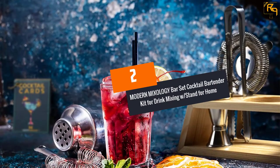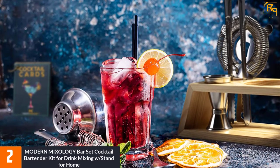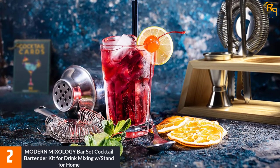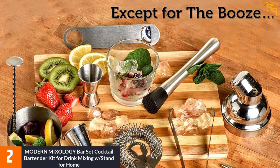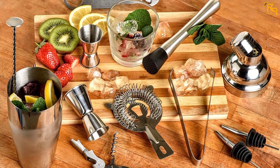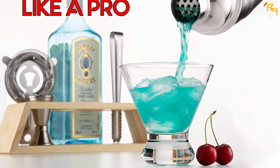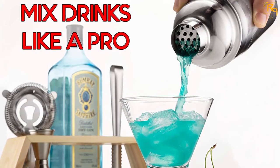At Number 2: MODERN MIXOLOGY BAR Set Cocktail Bartender Kit for Drink Mixing with Stand for Home. As a bartending enthusiast, you would not miss the MODERN MIXOLOGY Cocktail Shaker Set as one of your accessories. This cocktail shaker is made waterproof to avoid any messes or spillages. The stylish wooden stand allows you to display your bartender set, thus upgrading your home decor. Maintenance is hassle-free because these accessories can be easily tossed into a dishwasher. They are designed from stainless steel materials, so you do not have to worry about any wear or tear. This makes it an ideal gift for a friend during a housewarming party or anniversary.